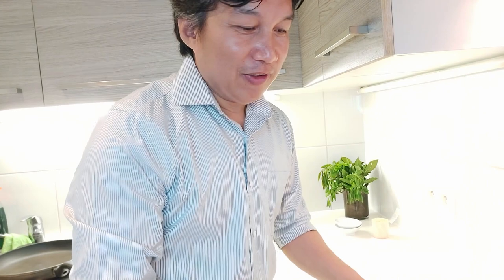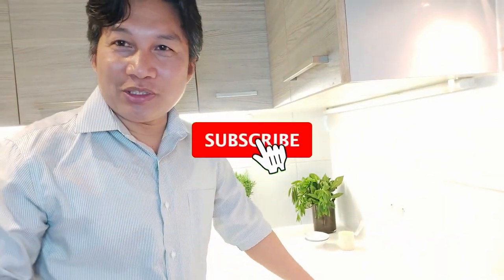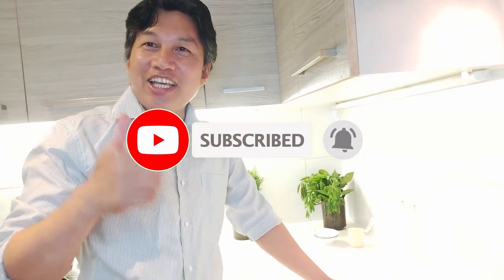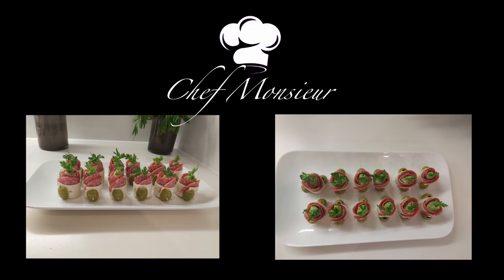I hope I gave you again another kind of appetizer. Please don't forget to subscribe to my YouTube channel and like. Thank you, God bless you always, guys. Bye bye!